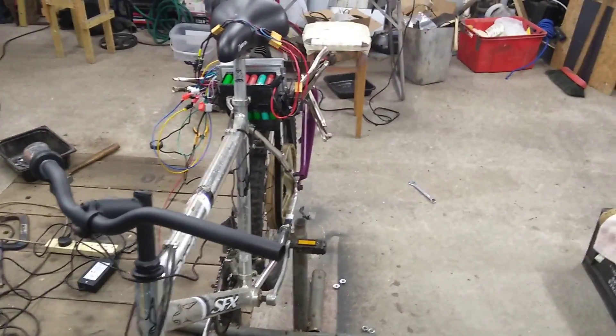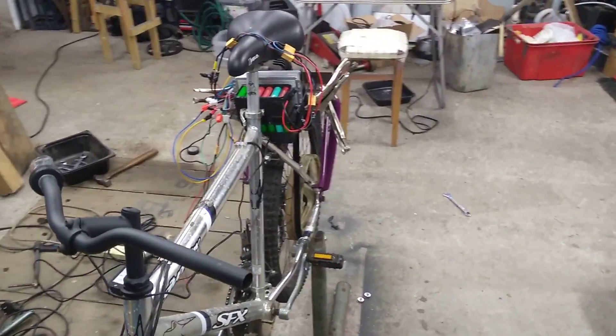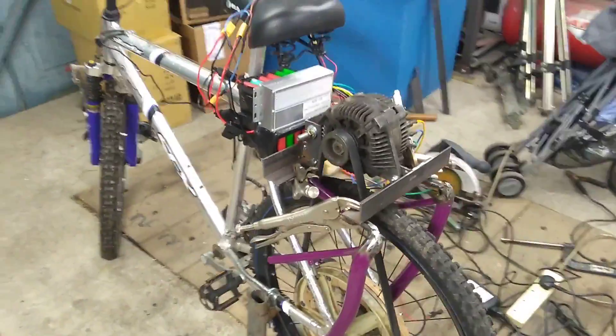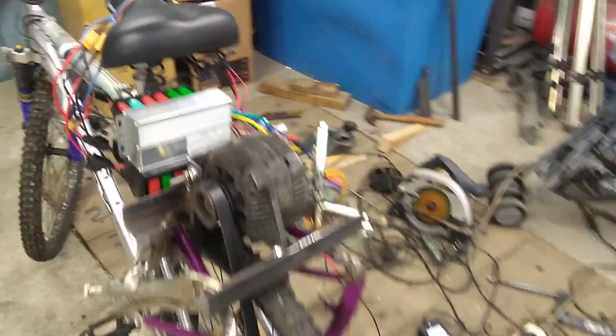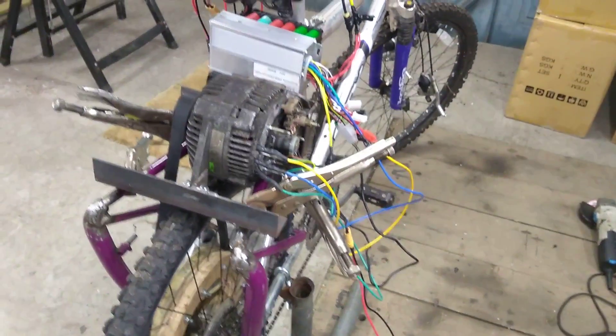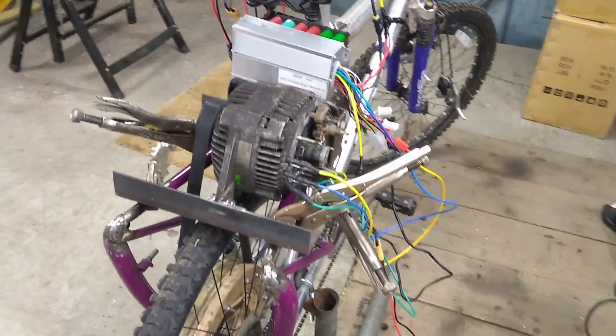Hi guys, a few more bits have arrived recently so we had a bit of a play and connected some bits together. As you can see it's all just very temporary, and we're even using a five-volt power supply to give five volts to the coils.